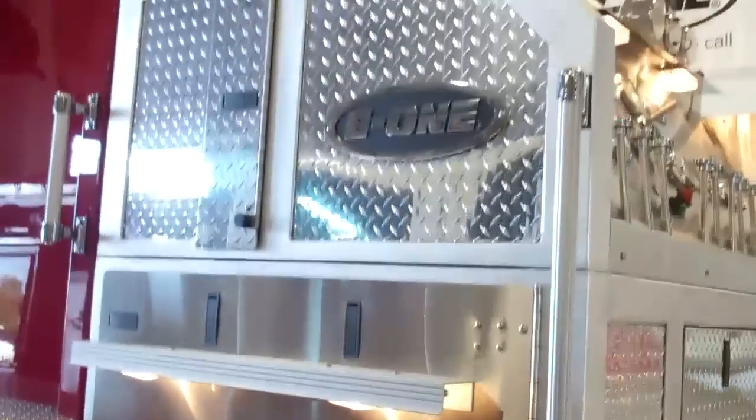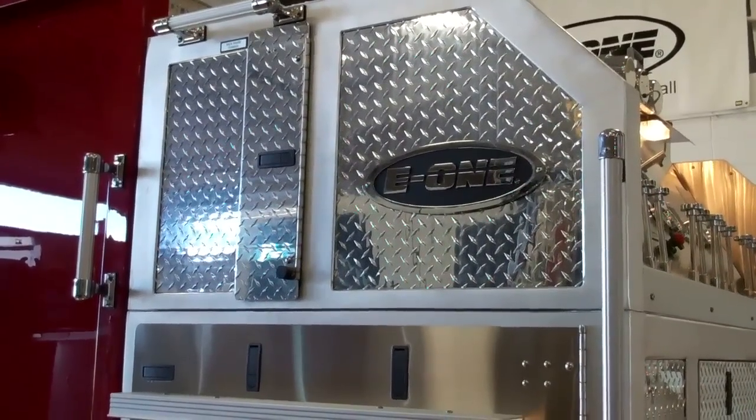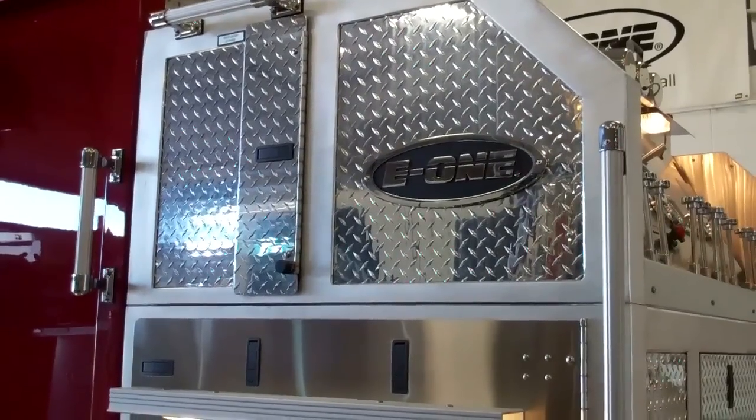I'd also like to share with you another unique feature about our pump panel right here. As you can tell up here, we have the option to put a backboard storage up there in case anybody needs them.